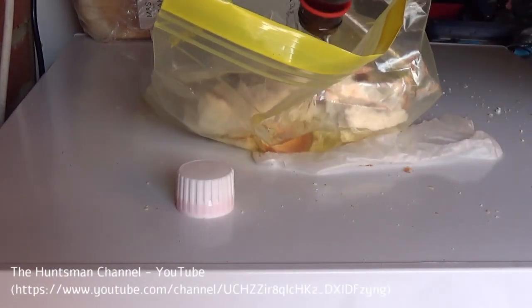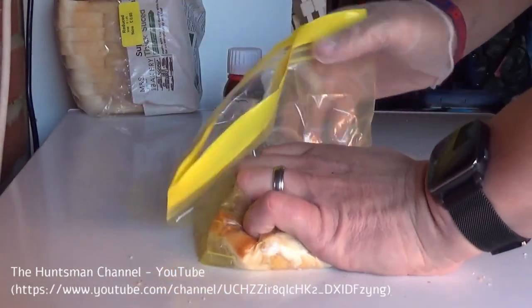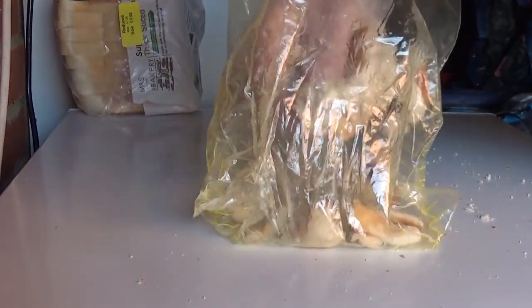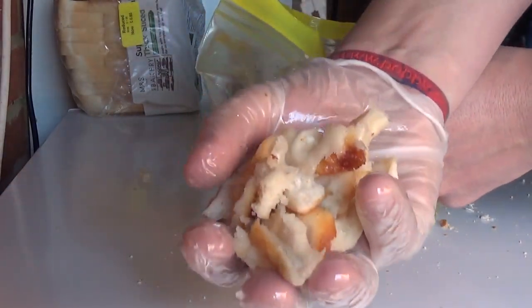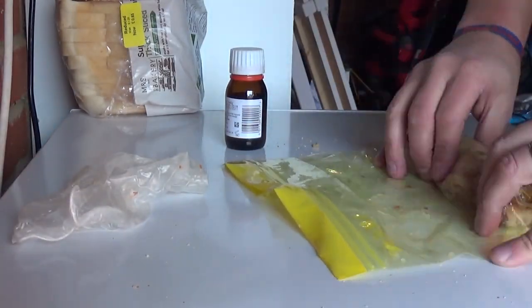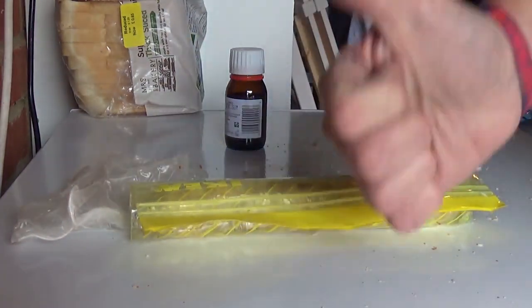Put everything into a bag and tip the almond oil in, then mush it all together to soak as much almond oil into the bread as possible. Get a good squish around, then stick your hand in and break it up into smaller pieces — there's less chance of the rats carrying it off. Once it's done, wrap it up tightly so the almond oil stays soaked in and nothing leaks. Then I'm going to deploy that this evening. Job done.